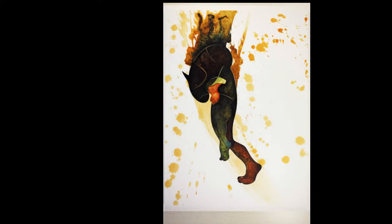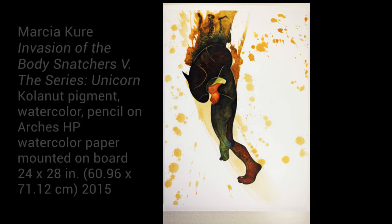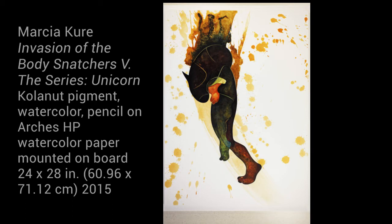Right now, we're looking at The Unicorn, a piece from Marcia Cure's Invasion of the Body Snatchers series, that portrays emotions of passion and rage. It is made with kola nut pigment, watercolor, and pencil on watercolor paper and stands roughly at 24 by 28 inches.